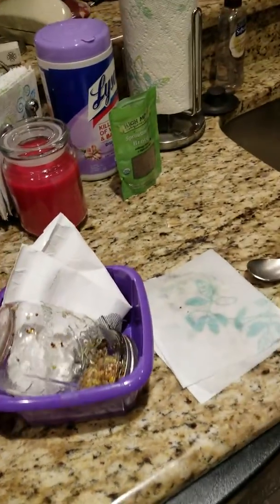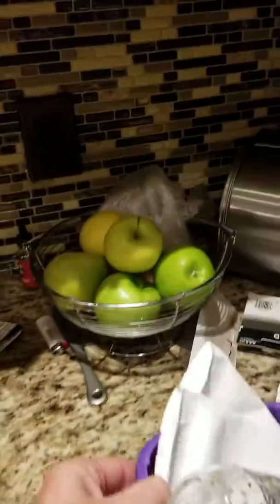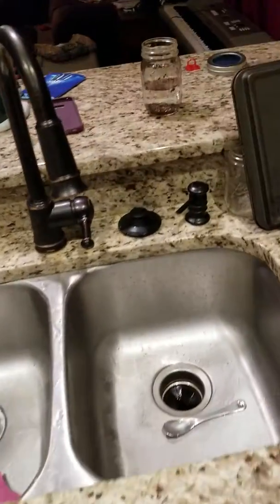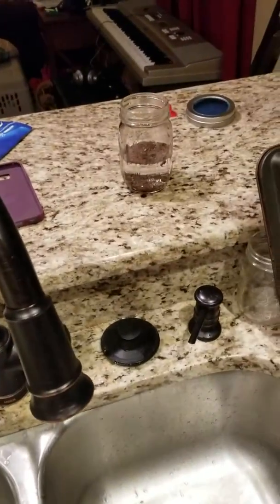Then you put it in a dark, dry space — I just put it up in my cabinet. It has to be dark. I wash the seeds once in the morning and once in the evening, so twice a day.